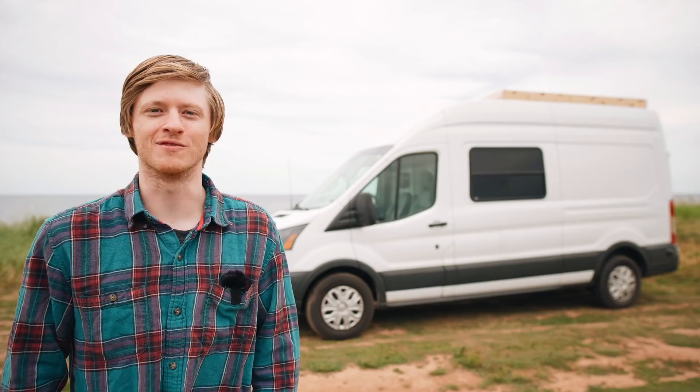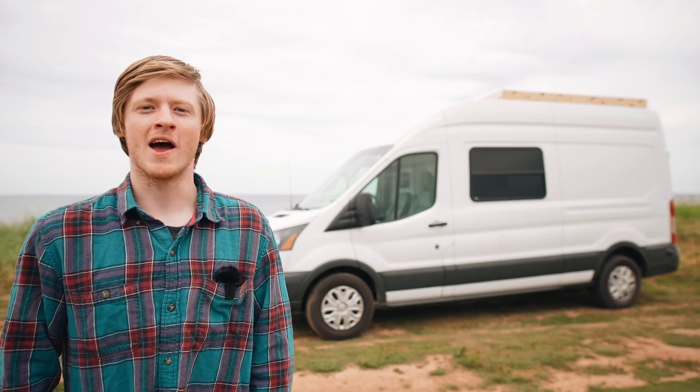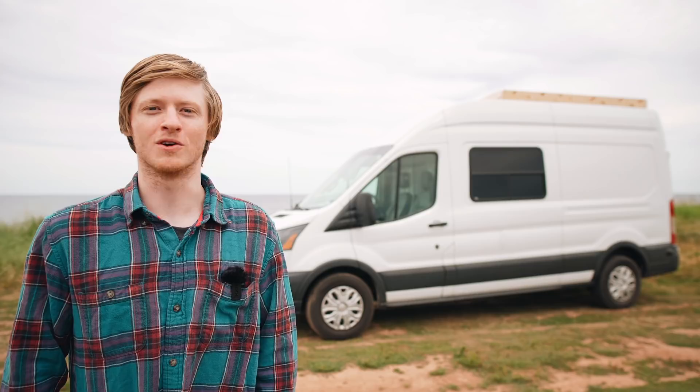Hello there. I'm Sam Moser and behind me is the Ford Transit van that I converted into a camper. My wife and I, along with our dog Marley, are currently living out of it full time as we travel around North America. I'm creating a video series all about how I converted this cargo van into a tiny home on wheels, and I wanted to get started with a tour of it.